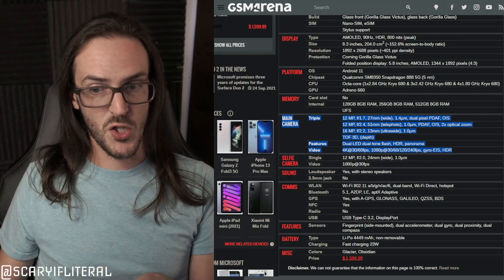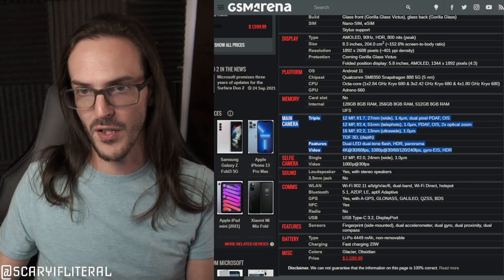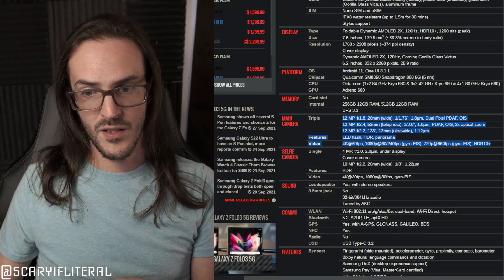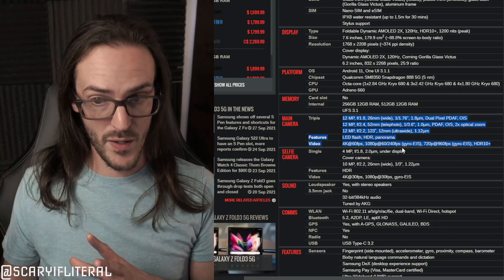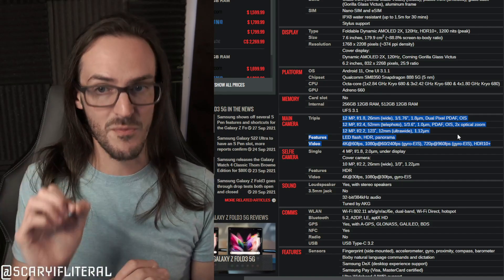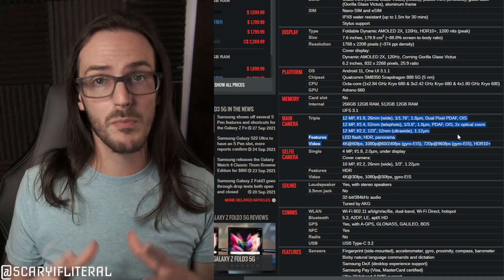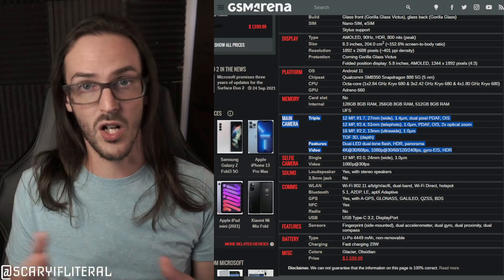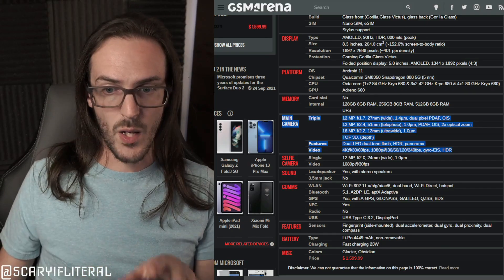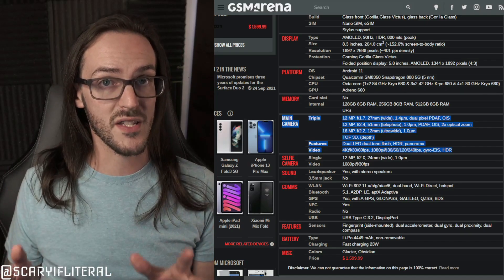For the ultra-wide, Duo 2 has a 16MP f/2.4 at 13mm with 1 micrometer pixels, while the Z Fold 3 has a 12MP ultra-wide — so Duo 2 is actually higher resolution here, with the same aperture but slightly smaller pixels. The Z Fold 3 has lower resolution but larger pixels, so the ultra-wide trade-off looks competitive; on paper, Duo 2 is within punching range of the Z Fold 3.